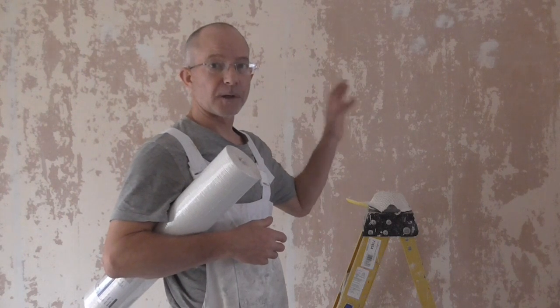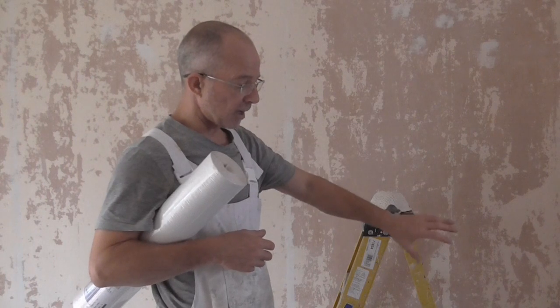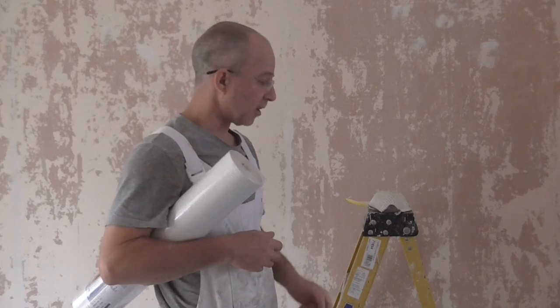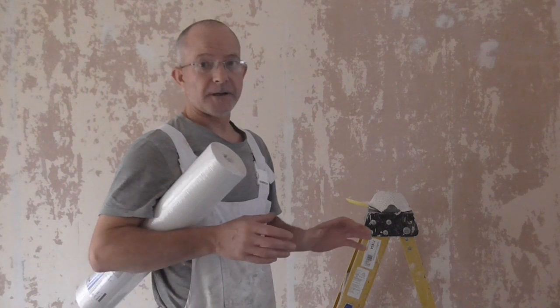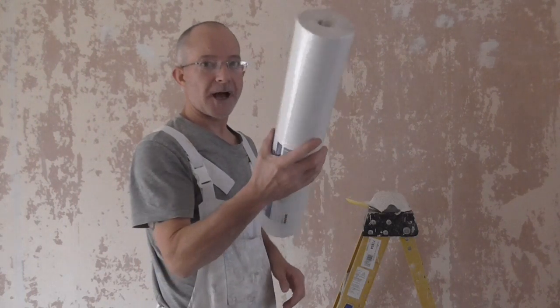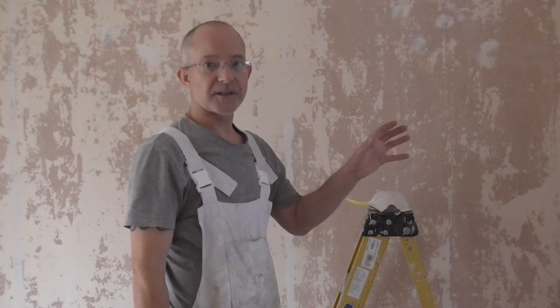And then it's a coat of diluted PVA. You wipe it all down with a cloth, and you can smooth any edges off with the cloth as you're going. I'm not going to bore you with that part — I'm going to start with the paper so you can see it once it's done.